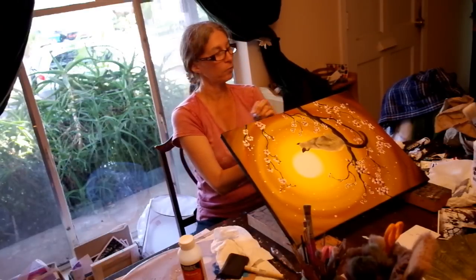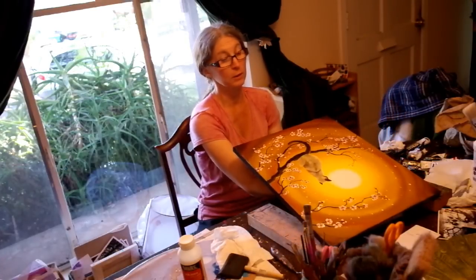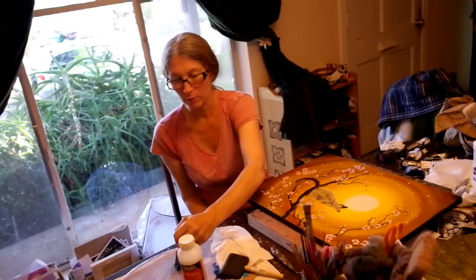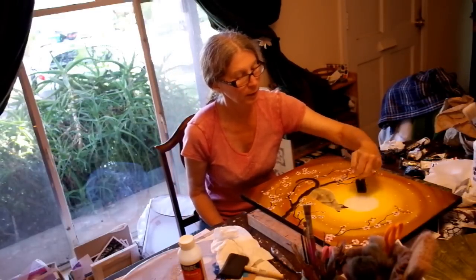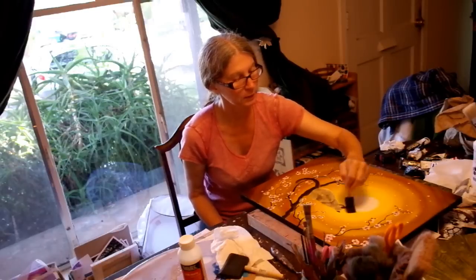I did these on white canvases and gessoed them in black, but now they've come out with these nifty black canvases — I just didn't know about them before. There are a few days left on the Aaron Brothers sale; I may run down there and pick up a few more. I got a few just to see if I liked them, because you can't beat that one-cent sale.